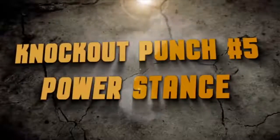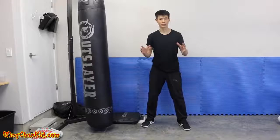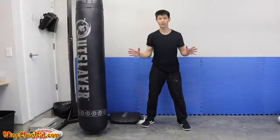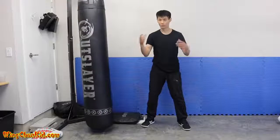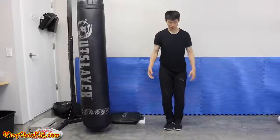Tip number five is having a good stance. This is very fundamental, but if you don't have a good stance you won't be able to deliver power from your legs up to your fists.